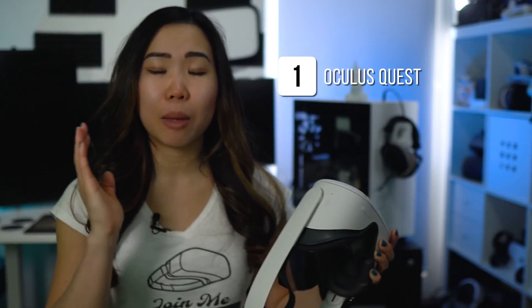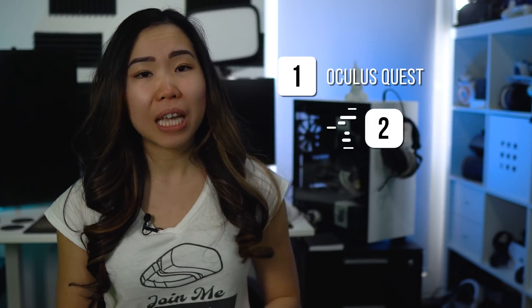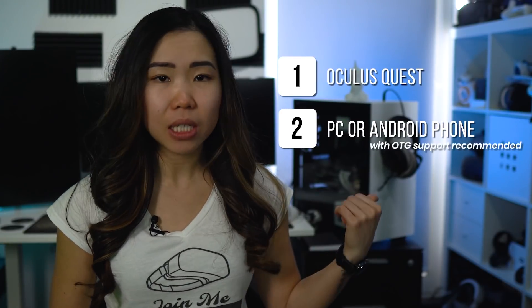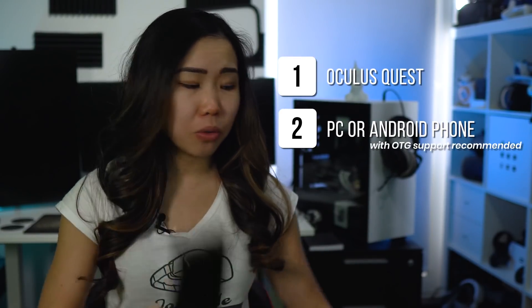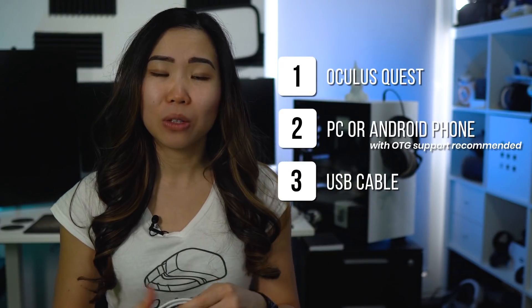Now let me tell you what you need for this. First, your Oculus Quest headset — this can be your Quest 1 or your Quest 2. Then you need a device to sideload on; this can be your PC or an Android phone. Then you also need a USB cable that you can use to connect your Quest to that device.